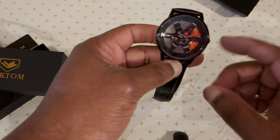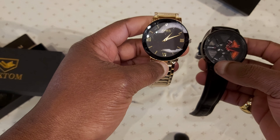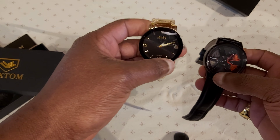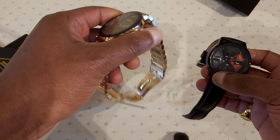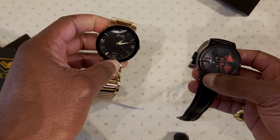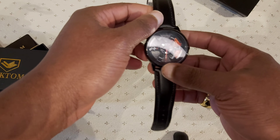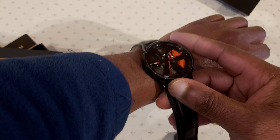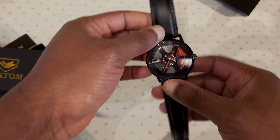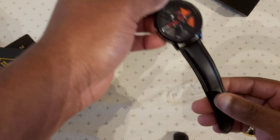I haven't had any issues with it. I wear it to work all the time — this is my daily watch now. My other one used to be my daily watch, but the kind of work I'm into, I work with a lot of machines, so that one gets banged all the time. It's an expensive watch and I don't really want scratches on it. So I choose to wear this one because it fits nicely, tucks nicely on my hand, and it's more comfortable for me personally.